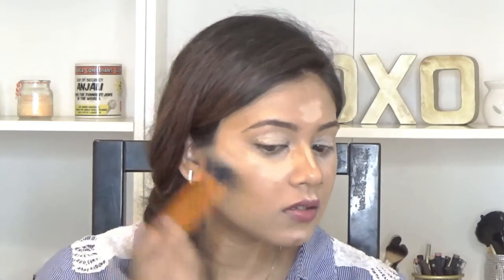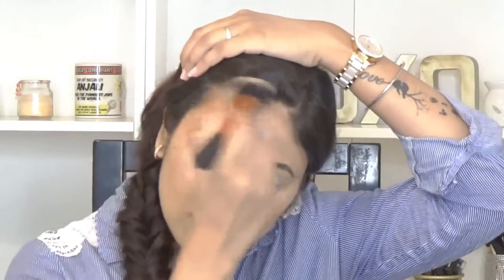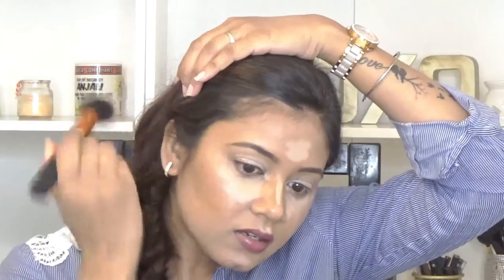To blend the contour I'm using a Real Techniques brush — a popping brush — and I'm slightly blending it so that it creates a shadow on my face, slowly taking it into the temples and blending everything away into my hairline.